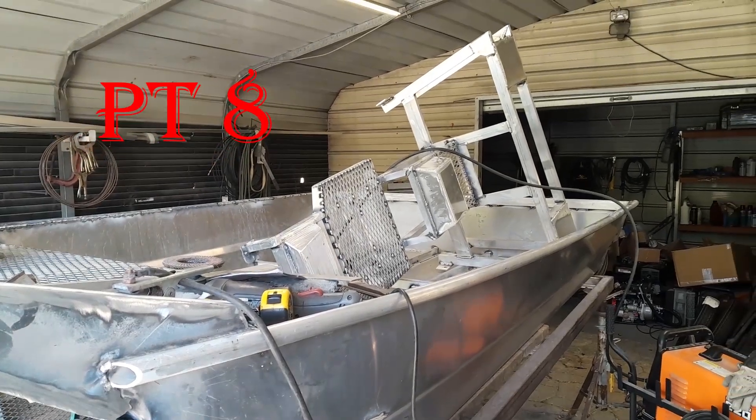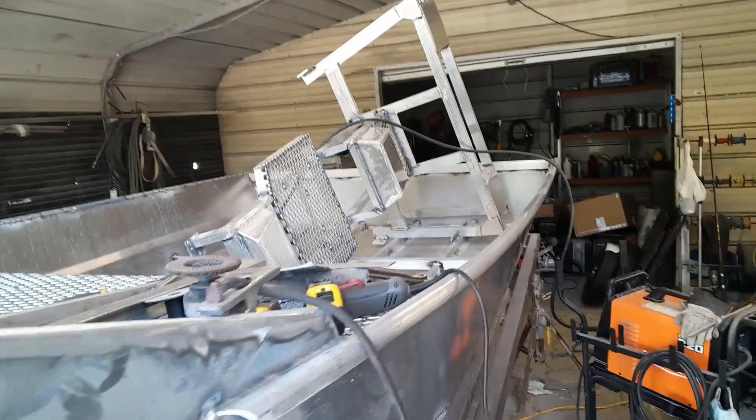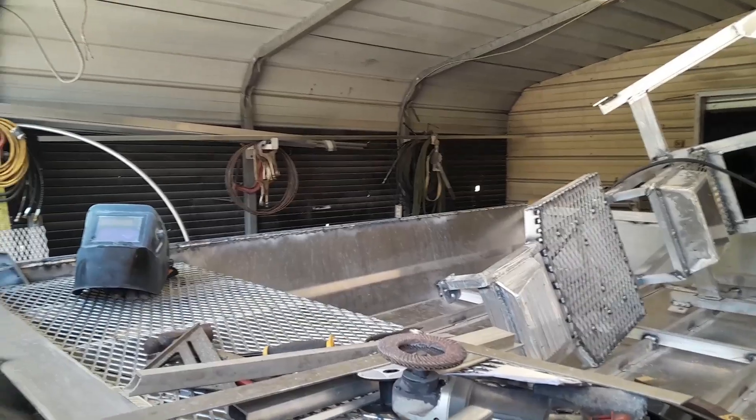We got that all undone. Everything welded on the underside. We got the gunner welded on this side, and almost finished with the welding on the other side.